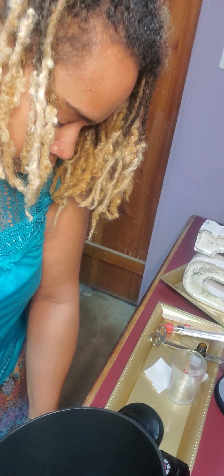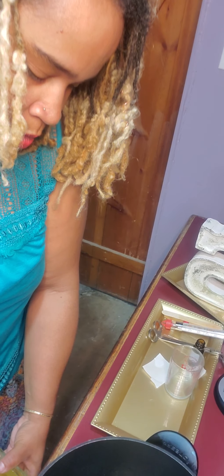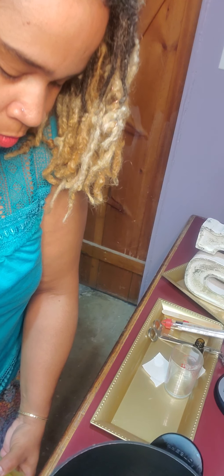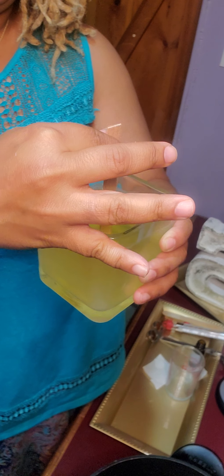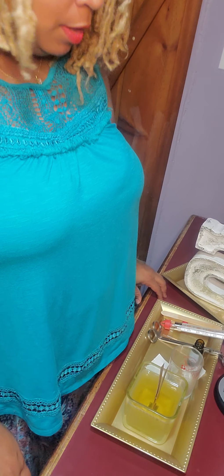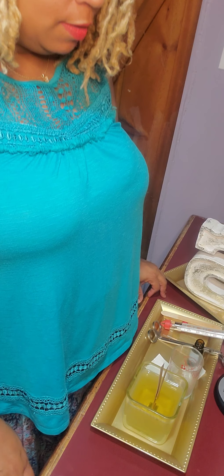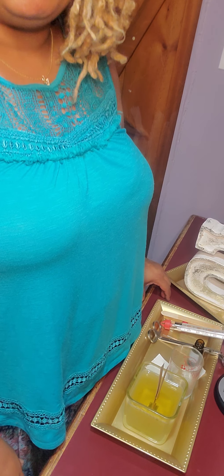It smells delicious — I wish you could smell it. Now we have wax inside the container and we want to let it sit for about 48 to 72 hours, and then you can burn it. Today I am going to give this candle to the first person that comments on this video. I hope you enjoyed. I will place vendors in the comment section. If you have any questions feel free to ask. Have a good day — till next time, thank you, bye-bye.